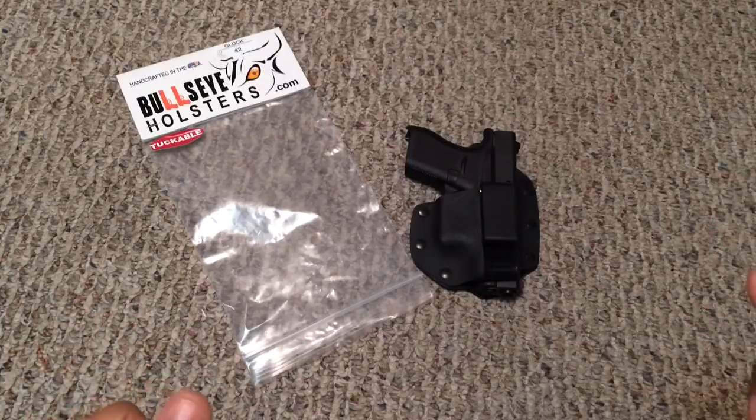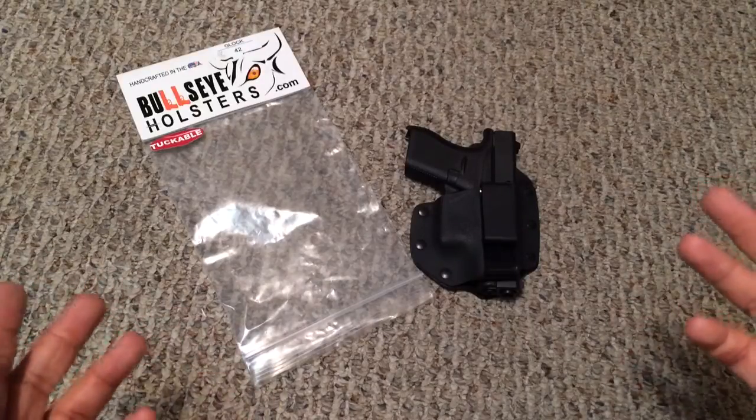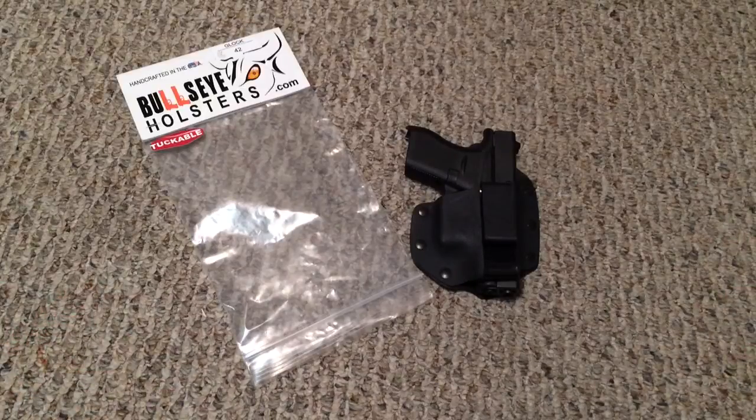At the show they actually had over 500 holsters available, which is pretty impressive. One of the best things is that when you order from their site, there's a two-to-three day ship-out period — that's great because a lot of holster companies, especially for custom-made holsters for a particular firearm, have a long wait period. So if you guys are interested, definitely check them out at bullseyeholsters.com. I've been using it and I'm more than happy with it, so let me know if you have any questions — thanks.